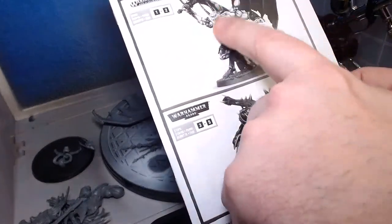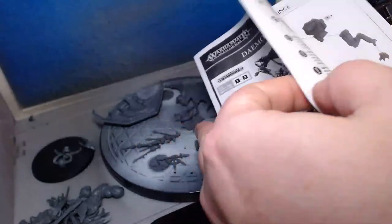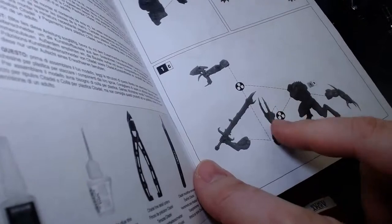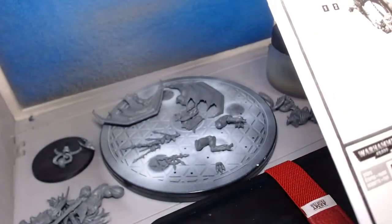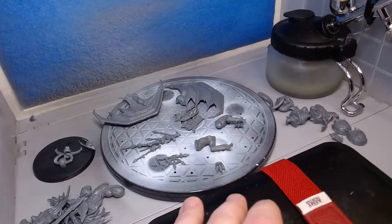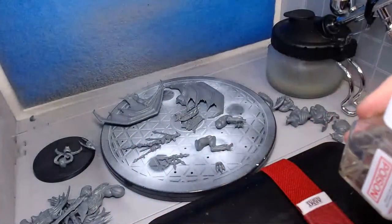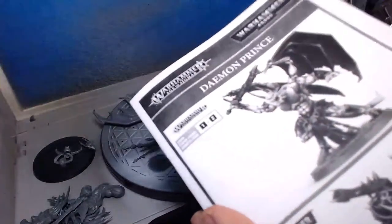We can go with the Age of Sigmar version or the 40k version. The instructions show steps one through two, three, two, five, and you can change the head and the arm. I'm almost tempted to just go with whatever I feel like putting on this guy. You know what — let's just go with the instructions and follow the flow. Sigmar it is.